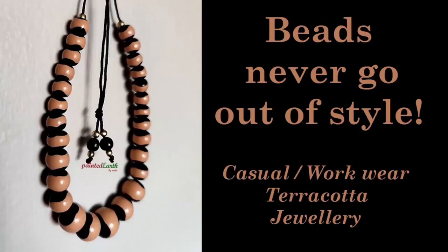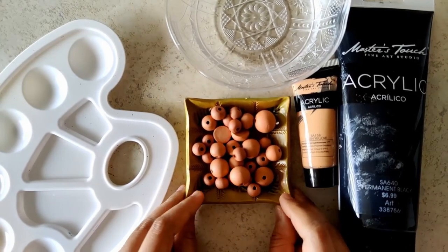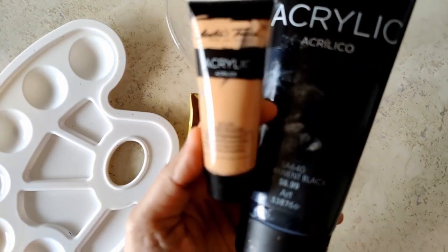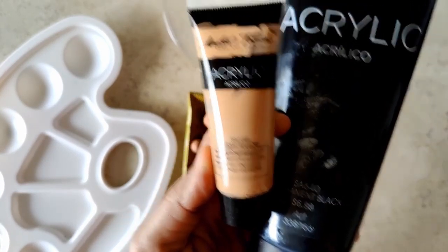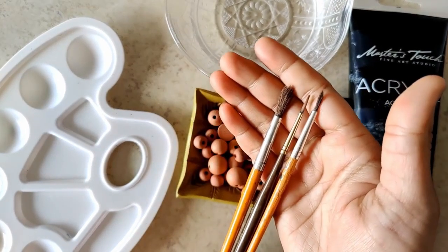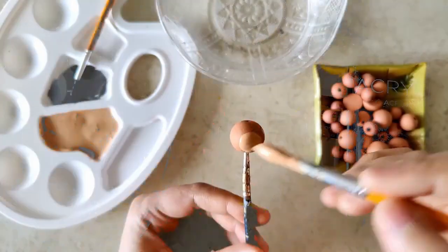Let's move on to the next part of the video, which is a beautiful, simple beaded piece that's going to be apt for work wear. I already have all the beads fired, including the earrings. The colors are just beige and black — called flesh yellow and permanent black. If you don't have beige, you can try mixing a little brown with a little yellow and you might arrive at beige.